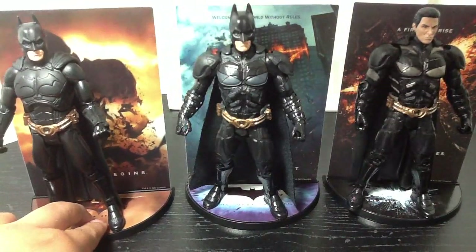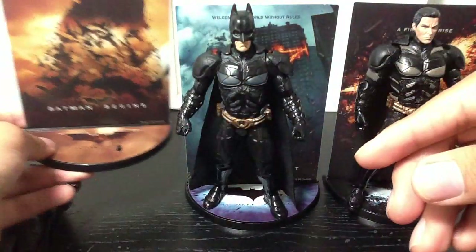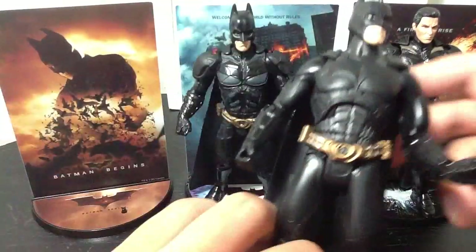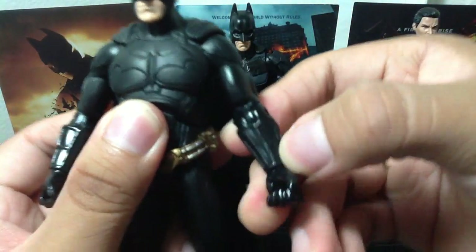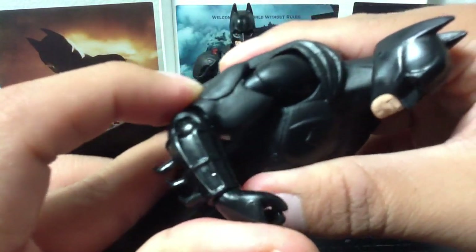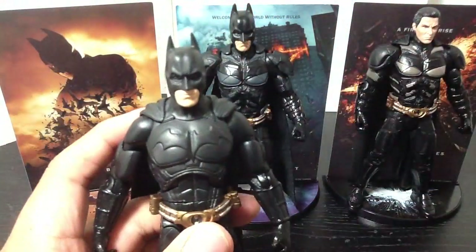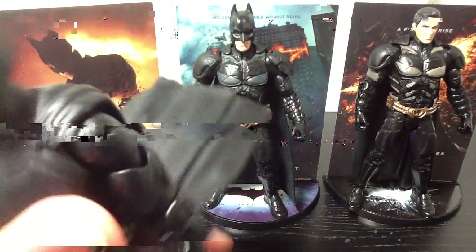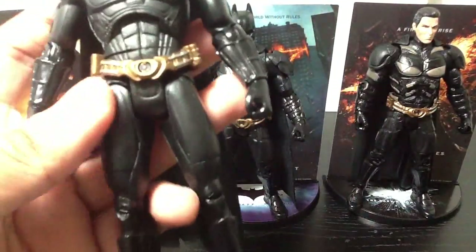Each one comes with their own little stand. As you can tell, each one comes with their own stand — it says the name of their movie. Batman Begins, Dark Knight, Dark Knight Rises. Nothing new about the sculpt of the Batman Begins one — pretty much the same as the other figures. The joints are a little stiff, so be careful when trying to bend them, only on the Batman Begins one. Apparently it's been remolded or something like that, because the cape's still kind of a hard plastic — it's still malleable; you can still bend it into different shapes. Standard articulations.